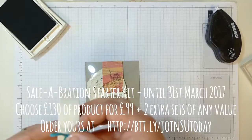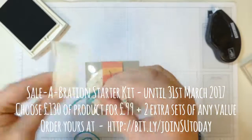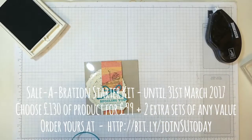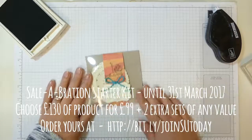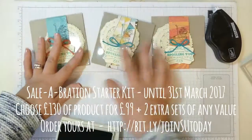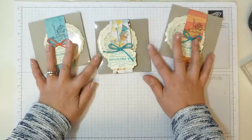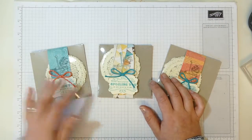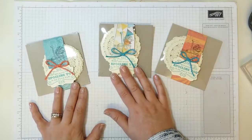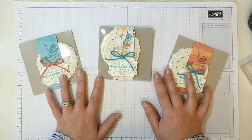If you're into Stampin' Up, love crafting, or want to get more for your money, purchasing a starter kit is always a very good deal all the way through the year, at least until June 2017. You can find all the information at the bottom of the post through to my website. I'm going to carry on and make all of them, then show you photos at the end. Thanks for watching — if you have any questions please let me know. Bye!